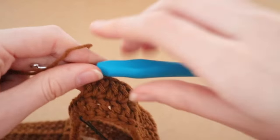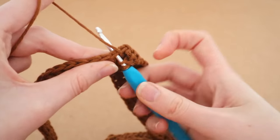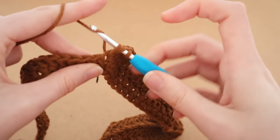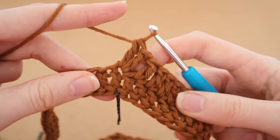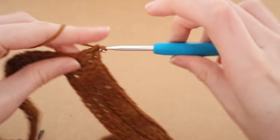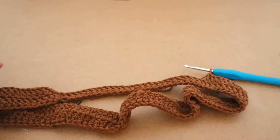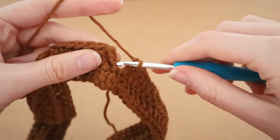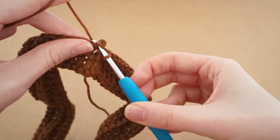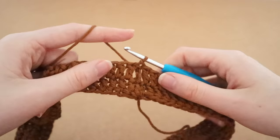When you reach the next stitch marker, do the exact same thing again — yarn over and place two double crochets into the exact same space to create one increase. That's two double crochets in the same space — your second increase of the row. Then continue with completely normal double crochets until you get back to the middle. Once back at the middle, count one, two, three, four from the bottom and insert the hook into the fourth chain, then slip stitch into that space.